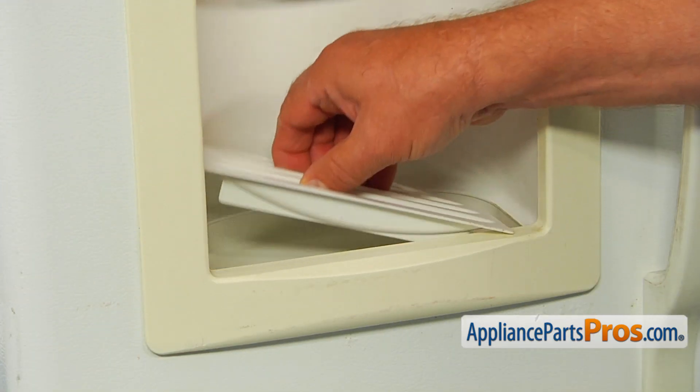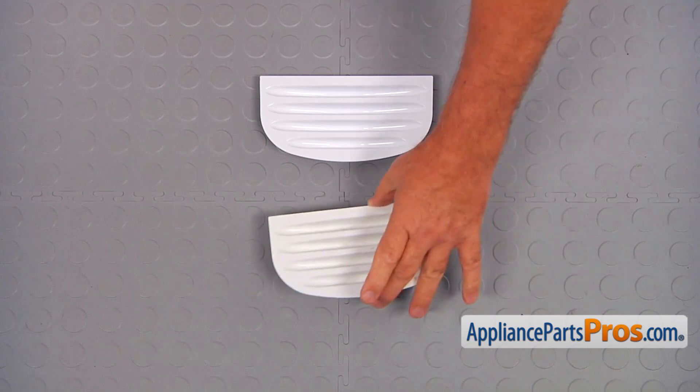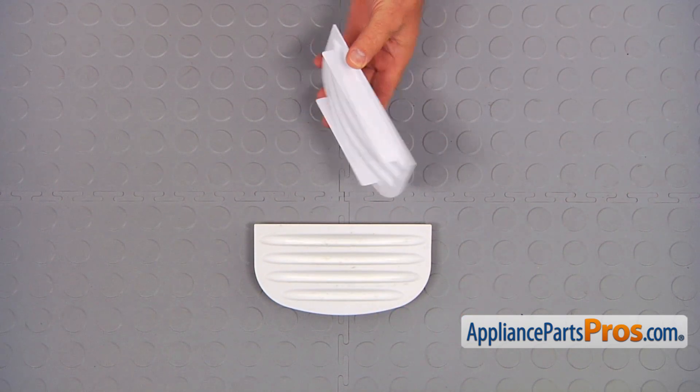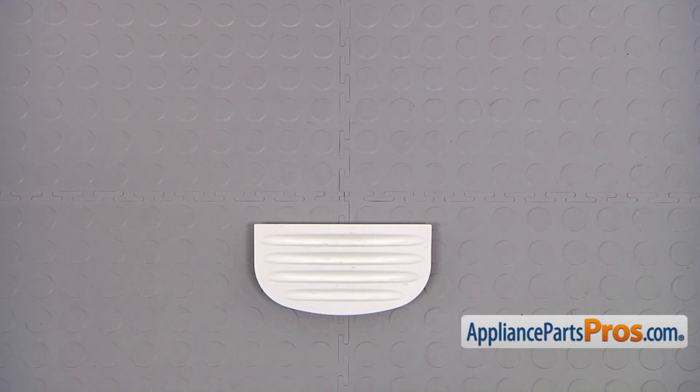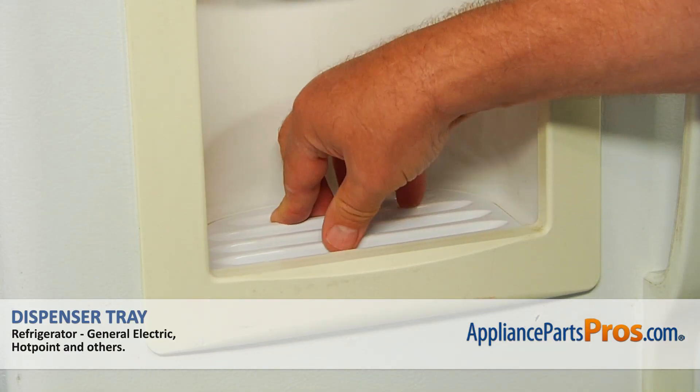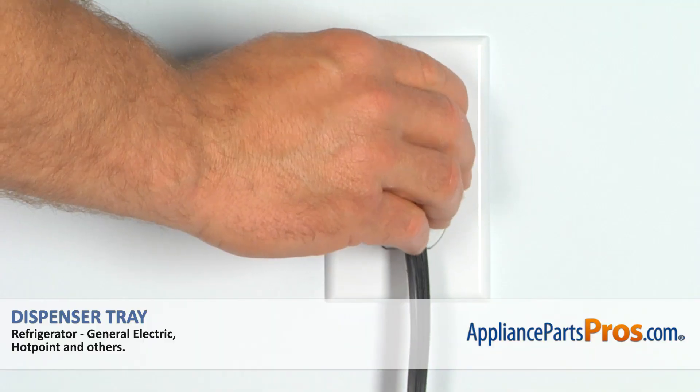Simply grab the tray and lift it out. This is the old dispenser tray next to the new one. If you don't have this part, you can get it from AppliancePartsPros.com. Put the new dispenser tray in and plug the refrigerator in.